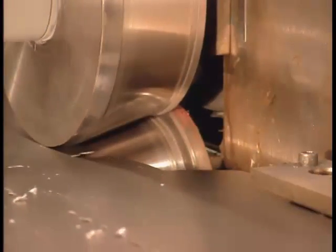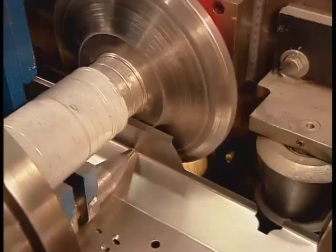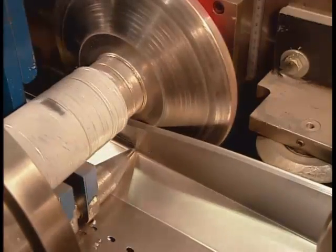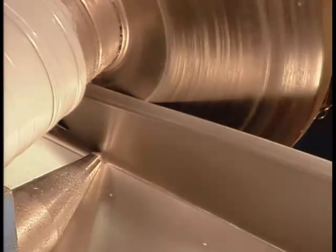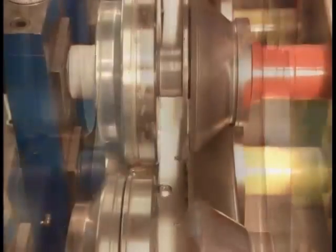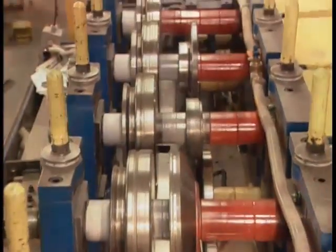Now the steel travels through what's called the roll former, a machine whose series of rollers successively bend the flat strip of metal one fold at a time into the shape of the casing. From start to finish, 20 rollers make 20 bends. The process takes exactly 146 seconds per casing.